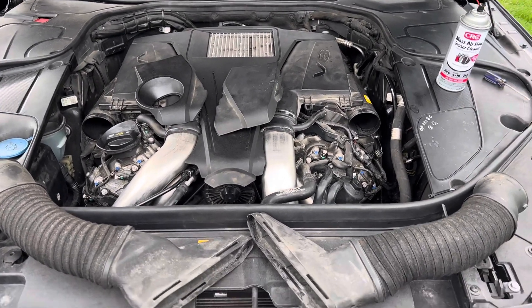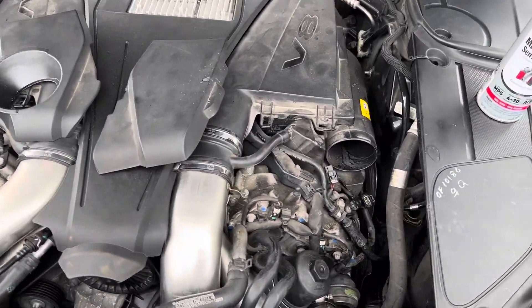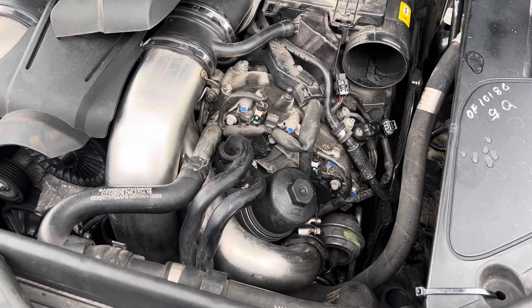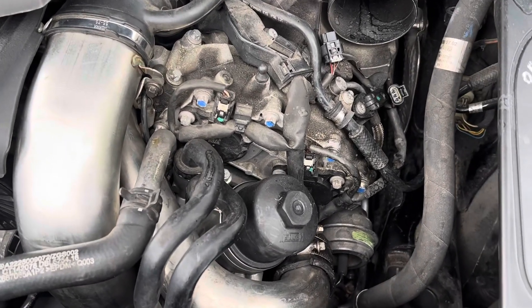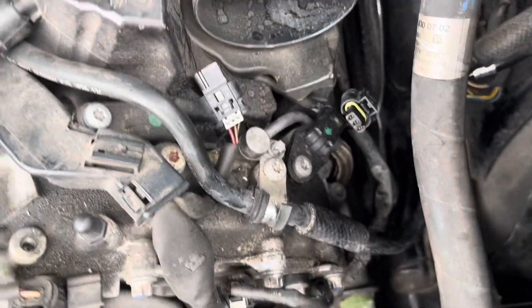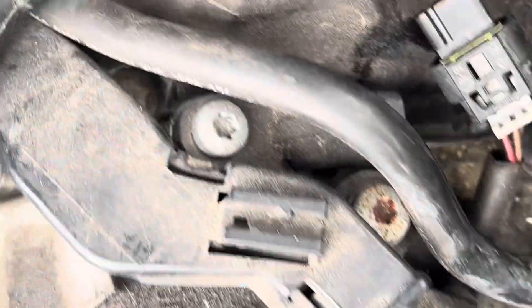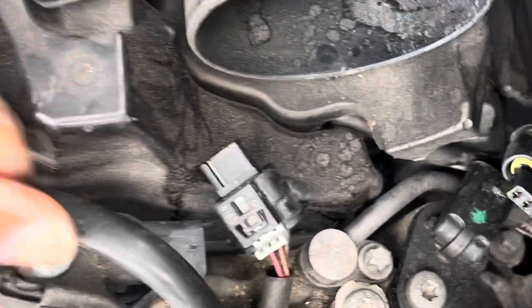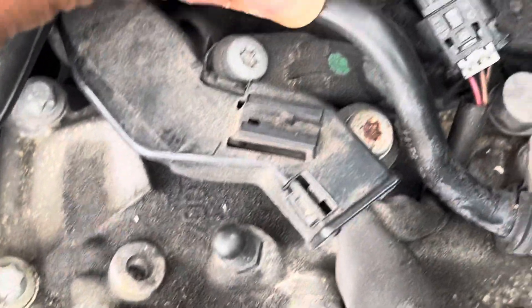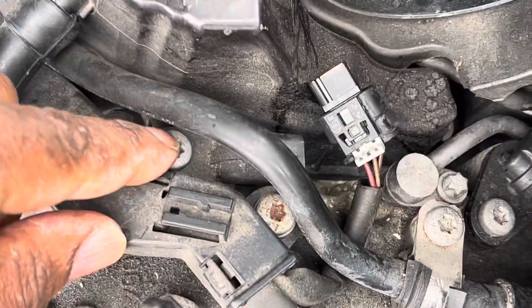These codes are for the camshaft position sensor circuit B. Now, in the front of the engine on both sides — driver and passenger — you have two camshaft position sensors: this one and this one, held on by this right here. I think that's a T40.